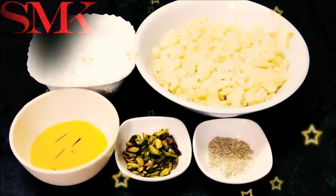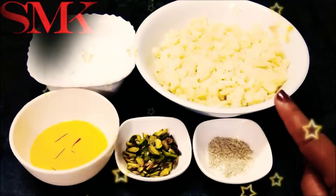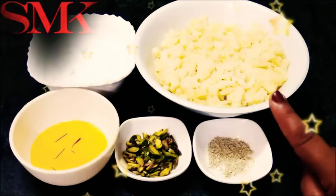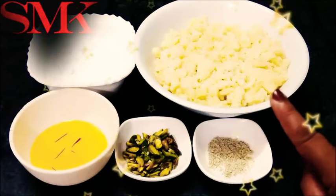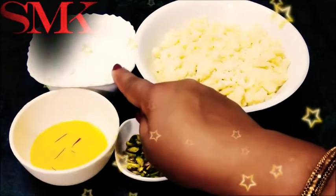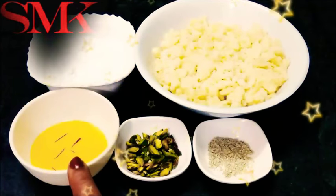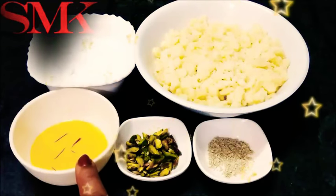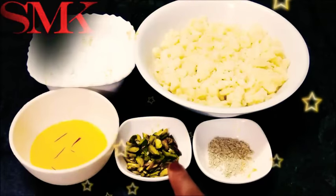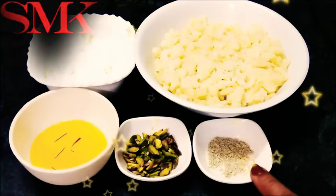Now I will tell you how to make them. This is 500 grams of mawa. You can buy it from the market or make it at home. You can use a little powder and some dry ingredients.